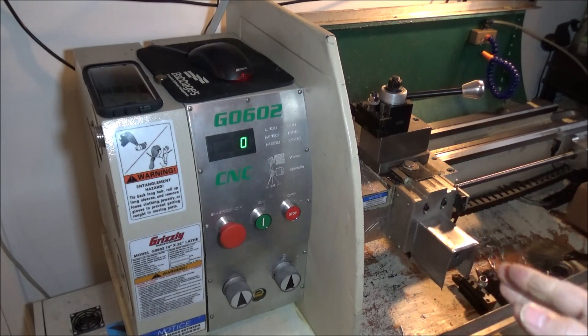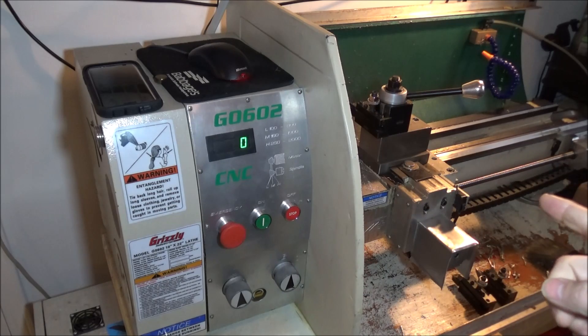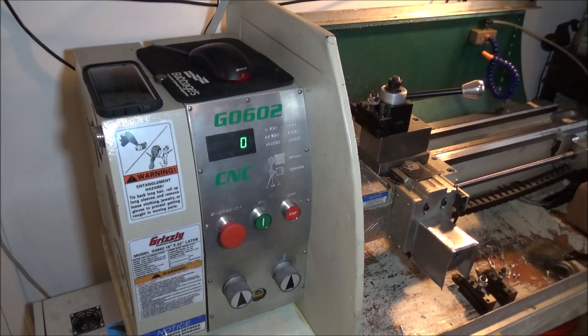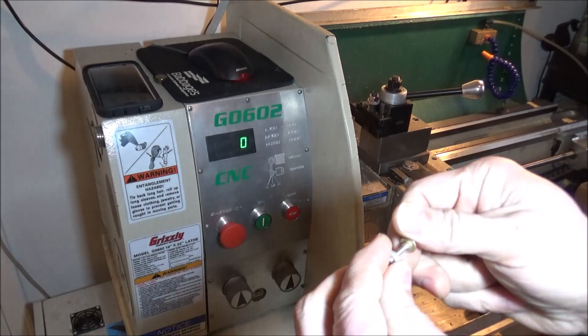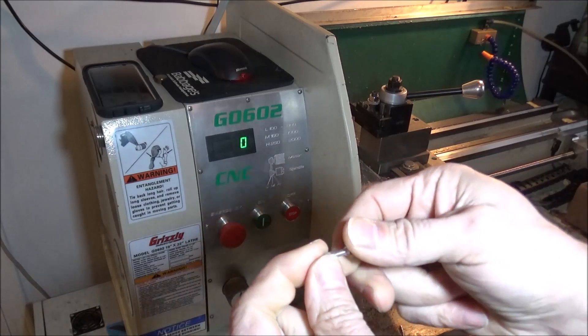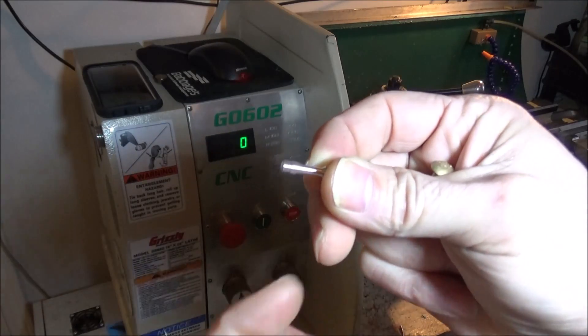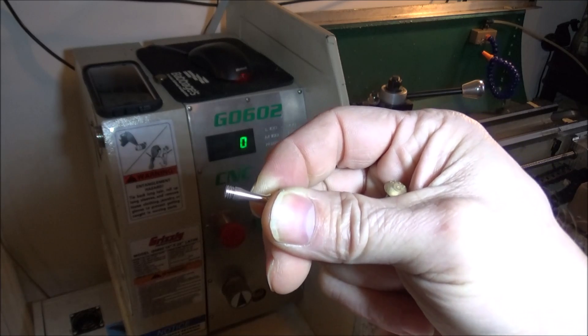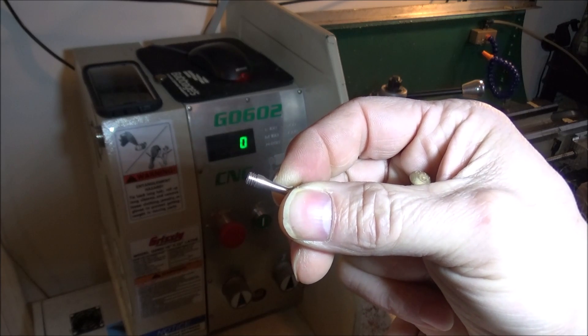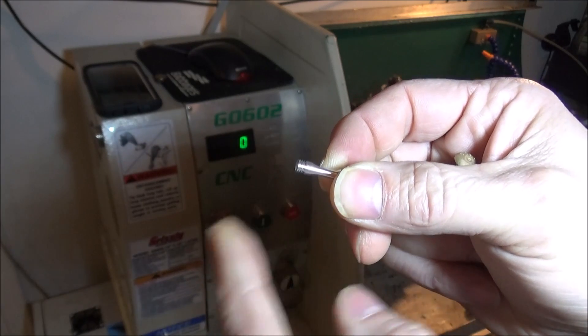Mach 3 only uses one pulse per revolution for threading, and it does this by syncing up the index signal with the feed rate. It works pretty well. These are 10-32 threads — 32 threads per inch — and I'm only threading about 3/16ths or a little over an eighth of an inch, so there's not a lot of room for Mach 3 to sync up and thread.